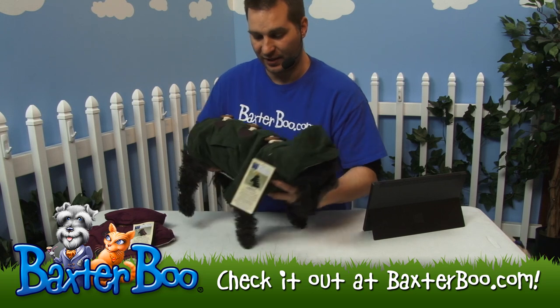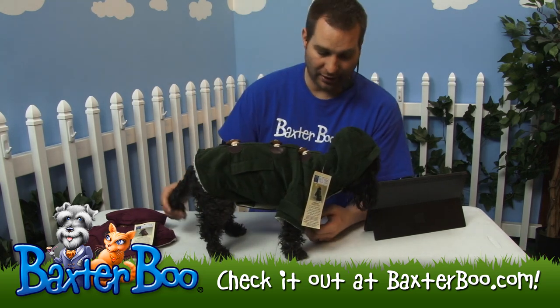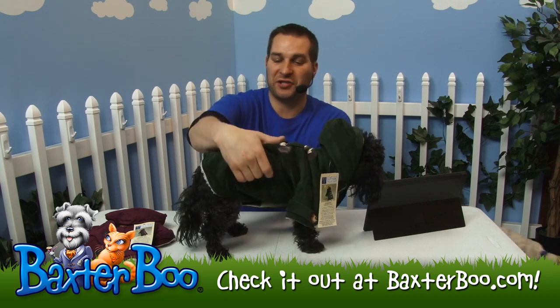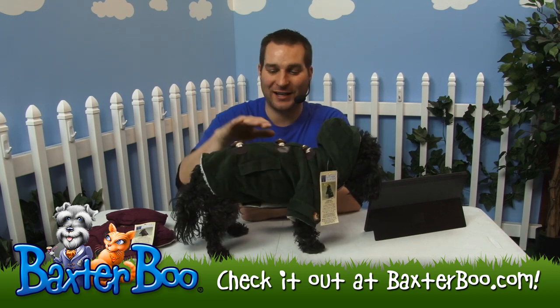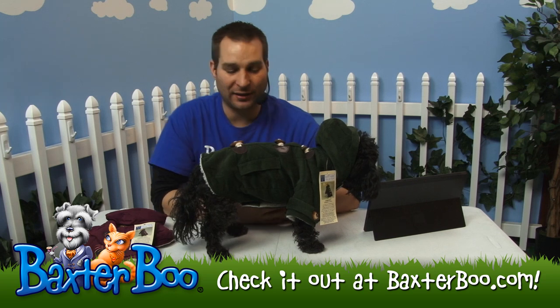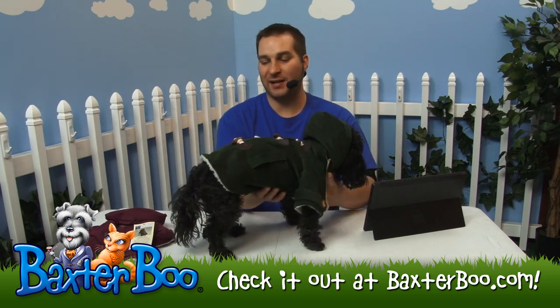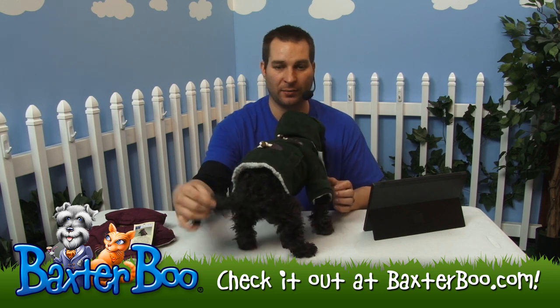You can see him looking great with that hood on. You can keep the hood back too if you want. It does have these cute little pockets — they're not real pockets, it's just a detail they put on it to get the real toggle dog coat look. The back side is open so he has free motion of his tail.